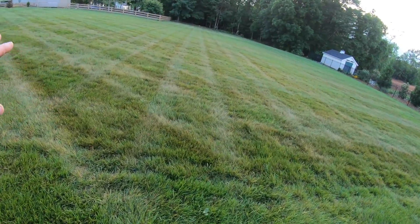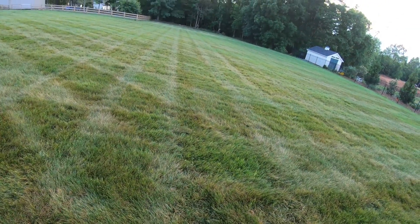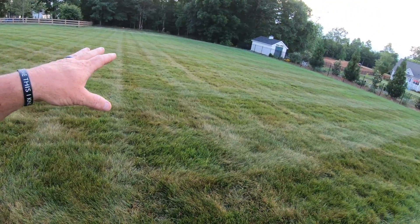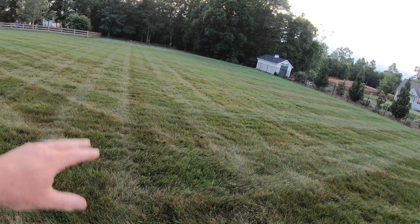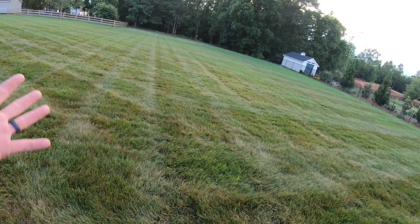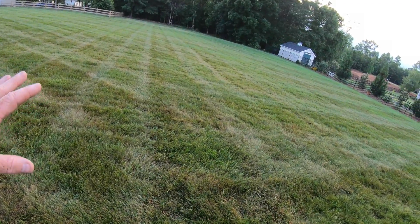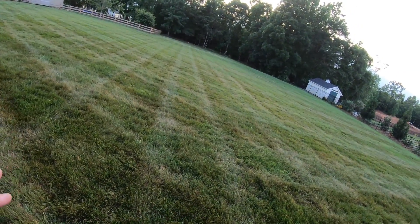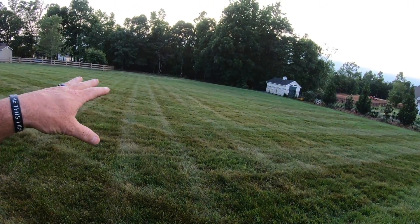I still haven't mowed it and I'm not going to. You can see the stressed areas right here, and when you look out through there you can see a bluish-gray tint — the grass is kind of changing color, it needs water. I can't water it — it's just too big of an area. So I'm managing this by not mowing it. It's been at least 10 days since I cut it, and it'll probably be another 10 days. If you're not going to water, stay off it with the mower.